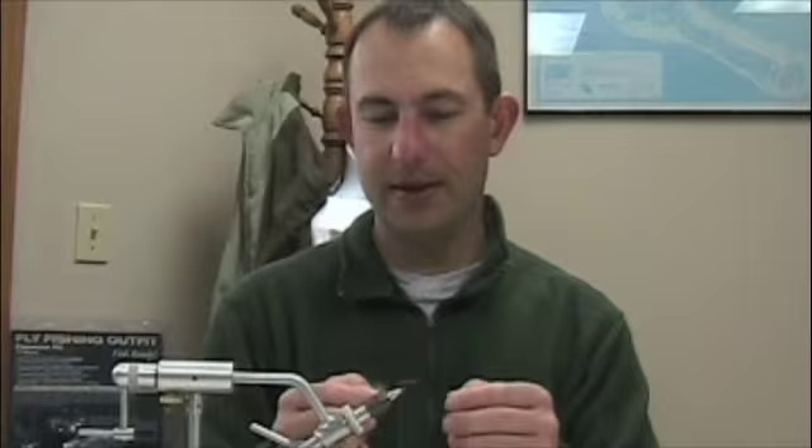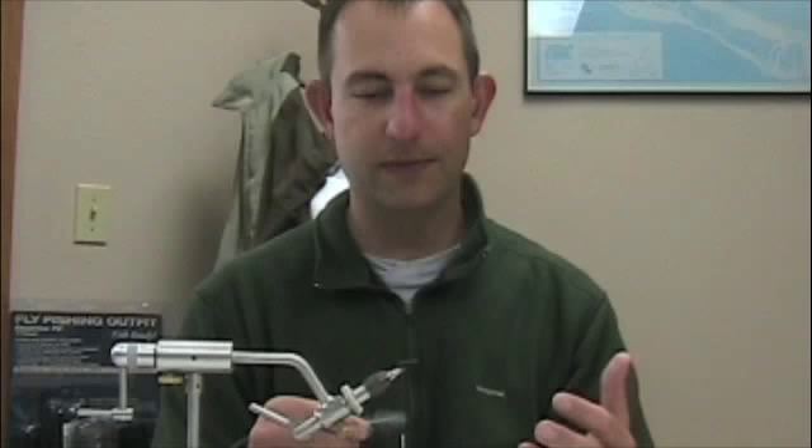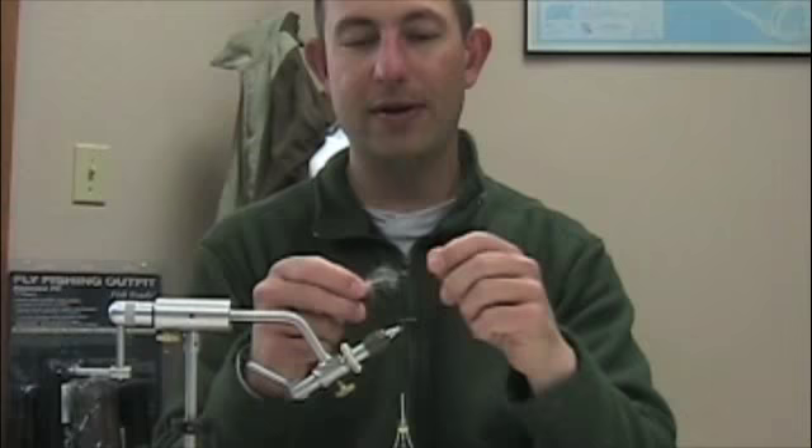So: foam body, CDC hackle, deer hair wing. It's somewhat of an adaptation from the standard Green Mackenzie caddis we've done with grizzly hackle — this one uses CDC and a foam body. I'm using a nice CDC feather from Spirit River or Wapsie, clearing the tip so I can tie this in by the very fragile tip section.